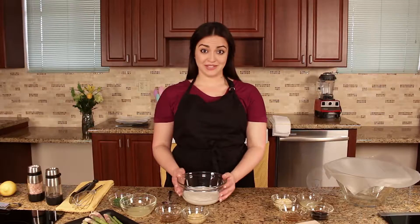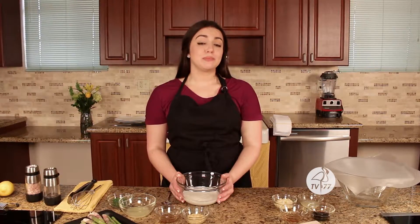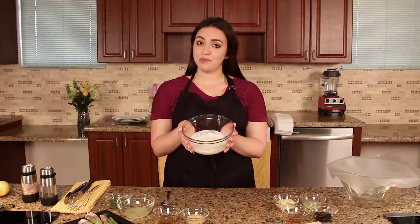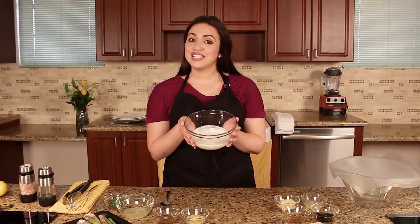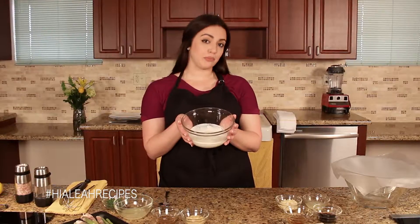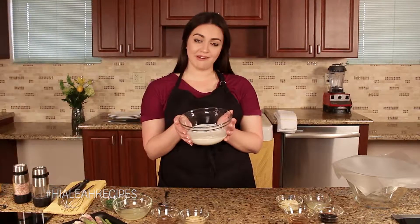The first step in this recipe is to make a creamy dill sauce. The base is half a cup of Greek yogurt. Our registered and licensed nutritionist recommends Greek yogurt instead of plain yogurt because it has more protein and is also filled with probiotics.